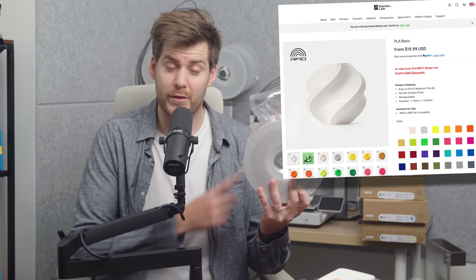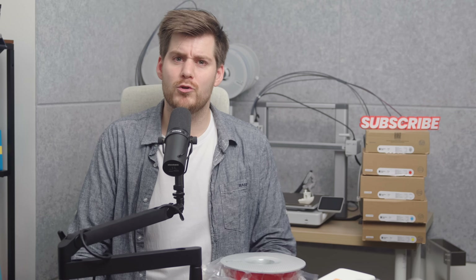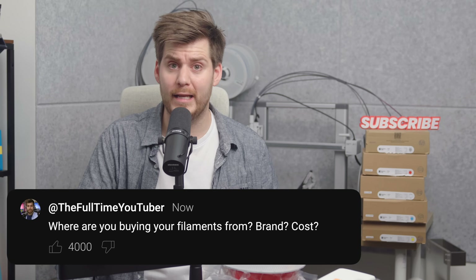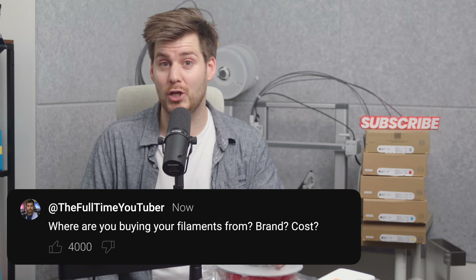Considering you can get a normal Bamboo Lab order from their website with a spool for $18 USD with their four-purchase bulk discount, I honestly don't know if it's worth the trouble to order PLA Lite from Taobao, especially with shipping taking 10 days from China to Taiwan. Speaking of price — I also have a question for you: where are you guys getting your filaments from, and what do you normally pay per kilo? I hope everyone can share their best tips for getting cheap and good filament.